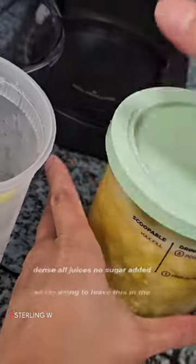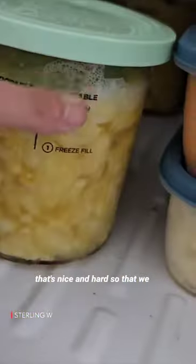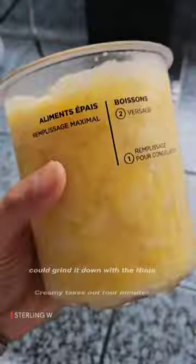All it is is juices, no sugar added. So I'm going to leave this in the freezer for 24 hours so that it's nice and hard so that we could grind it down with the Ninja Creamy.